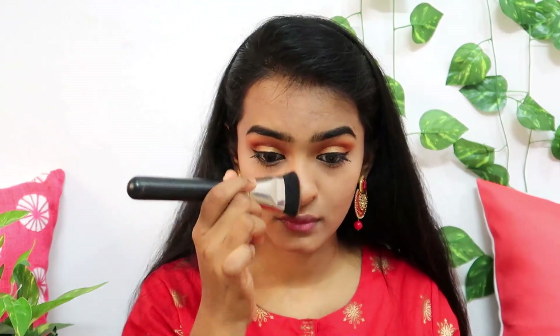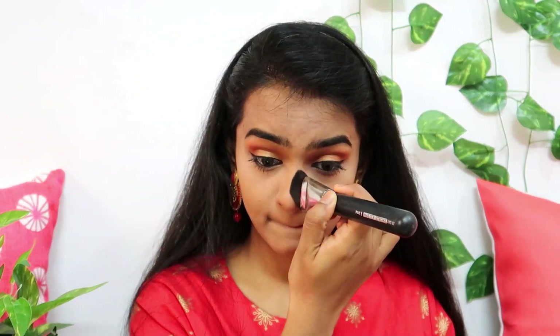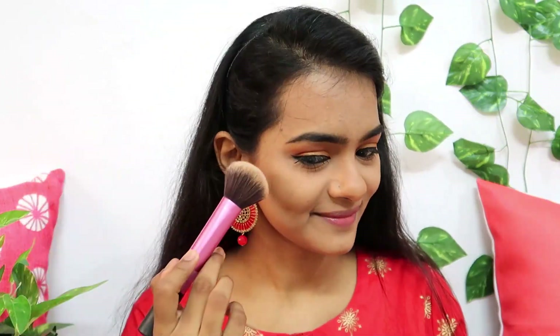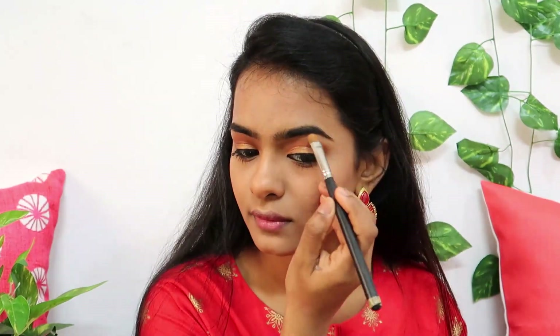I use the Sugar bronzer first for nose contour and apply it along the nose. I then apply the bronzer to the cheek, forehead, and jawline. I apply a coral orange blush to the cheeks. Then I apply a PAC baked highlighter to the nose, cupid's bow, cheekbones, eyebrows, and inner corner.